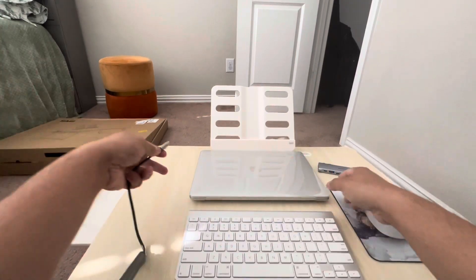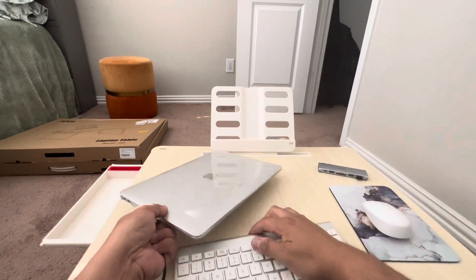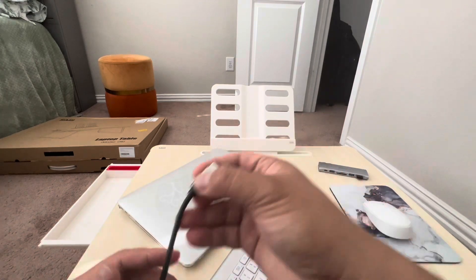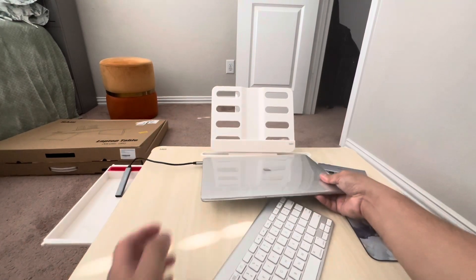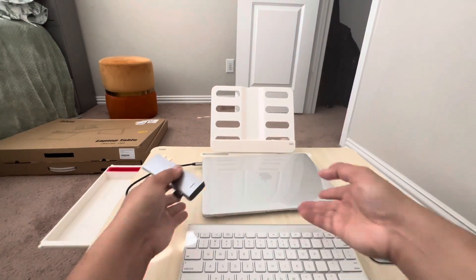We'll try to put it on the side here. It's a little bit heavy because there's already a casing. You can remove this part and put this one in. Now it's connected - the hub is connected.